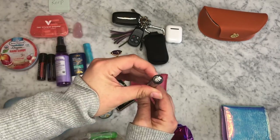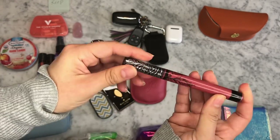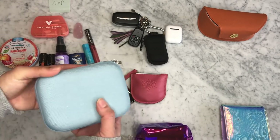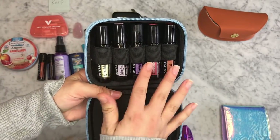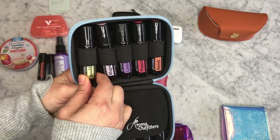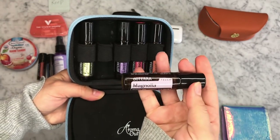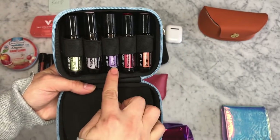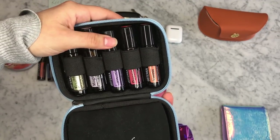I have this Kat Von D Matte Lip Gloss, and I need to get another one of these — it's one of my favorites. In this blue hard-covered case, I have my most used Rolon Essential Oils. The first one is a beautiful blend — it's very uplifting, citrusy, and perfect as a perfume. I also have the Magnolia Flower Essential Oil, which is really calming and relaxing — it smells fruity, floral, and is great for anxious feelings. I have Lavender, which is great for skin irritations, burns, and insect bites. It's very soothing.